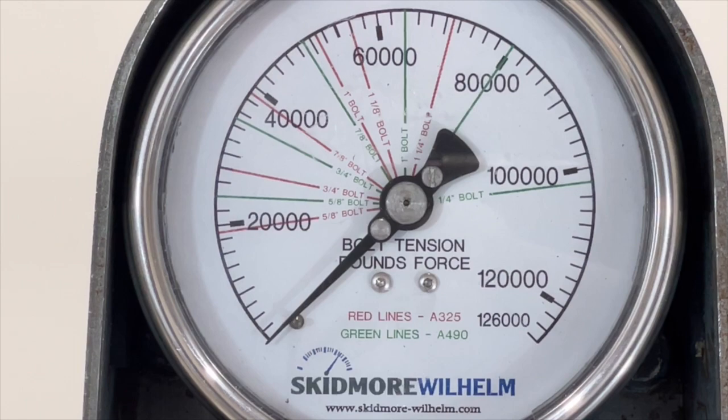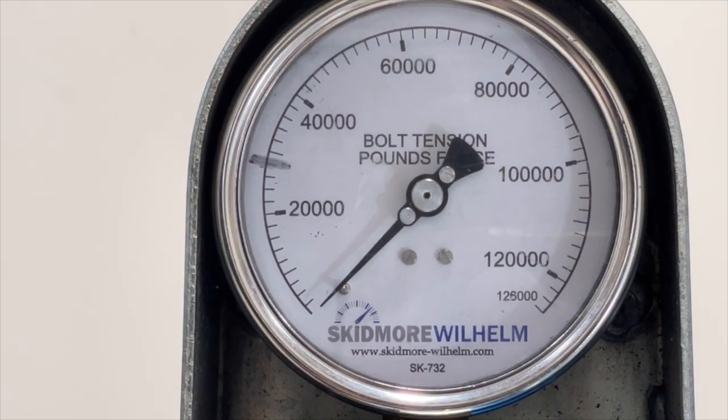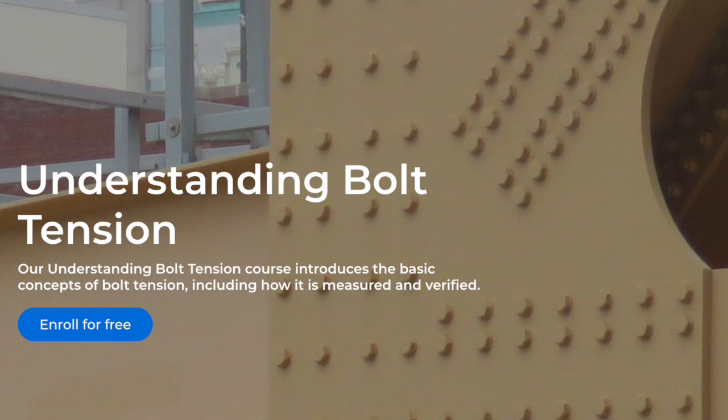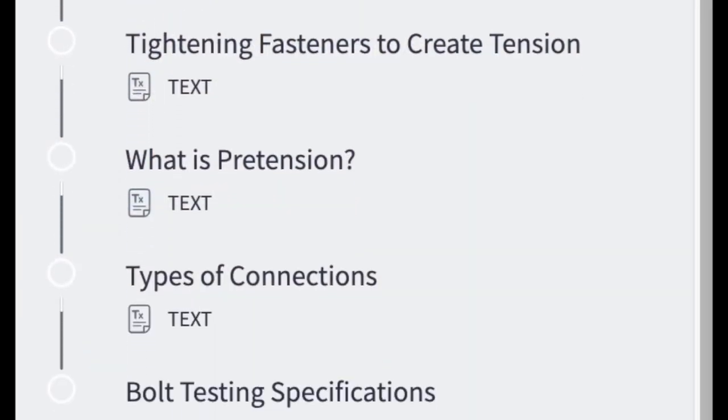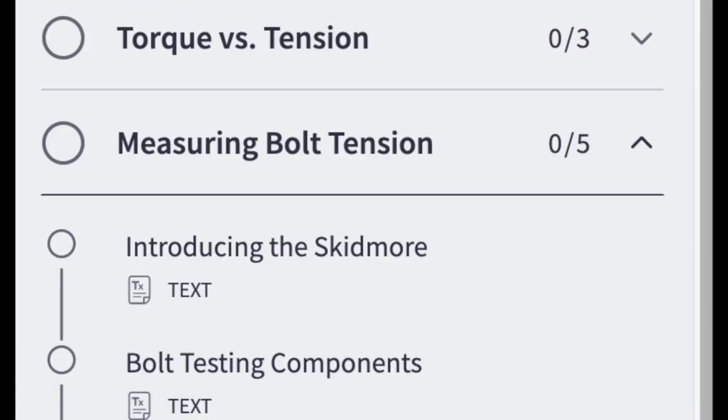Regardless of whether you have one of the older marked gauge faces or a newer unmarked one, knowing what the current bolt tension requirements are is a crucial part of a successful bolt test. If you want to learn more about testing bolt tension and using Skidmore devices, we suggest taking our free Understanding Bolt Tension course, where this and many other informative videos can be found.